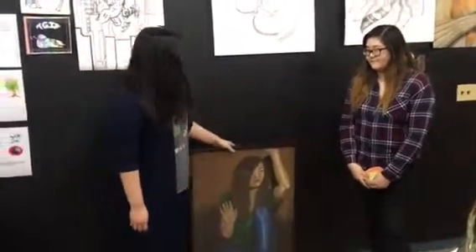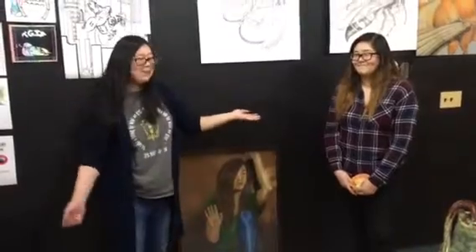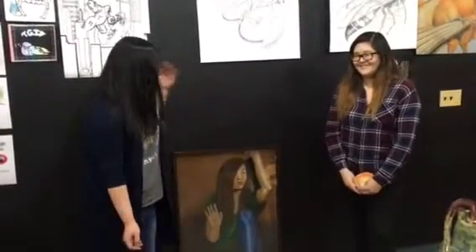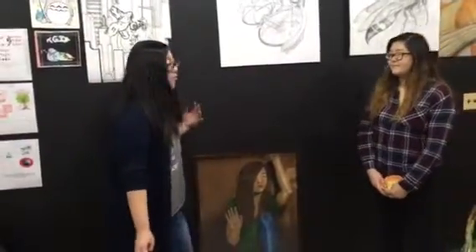Another assignment we have is our full body self-portrait. This is also by Annie Wang. In this one, she got creative with it — she's stuck behind a glass. It's fun to be realistic, but feel free to do whatever you're comfortable with in any media you want.